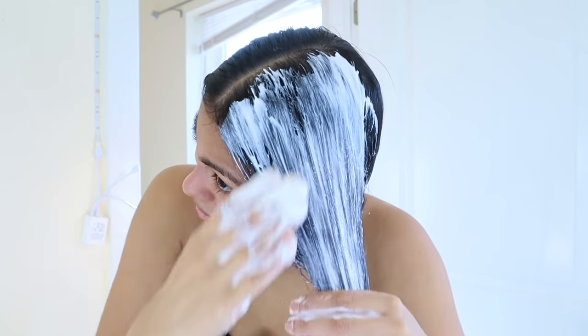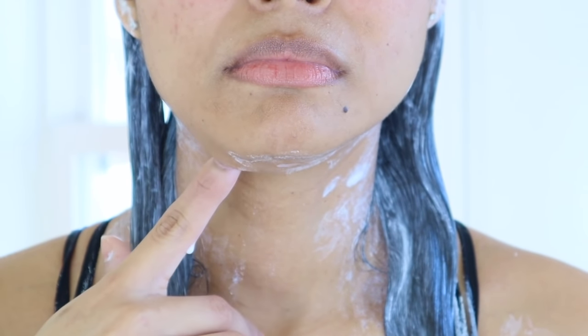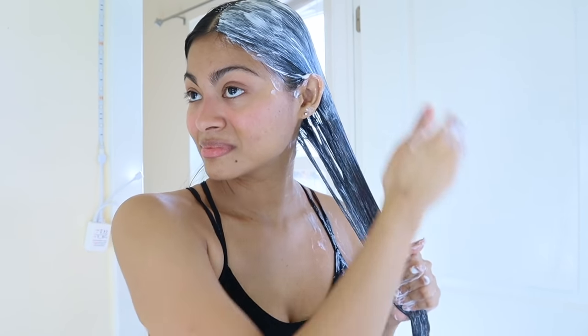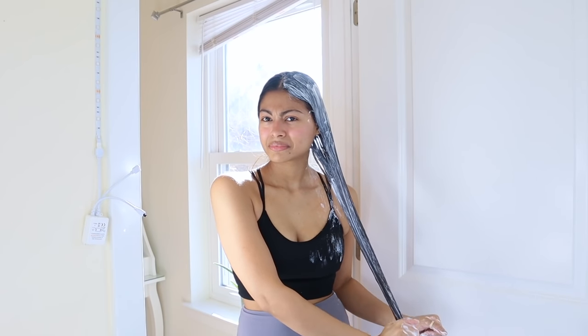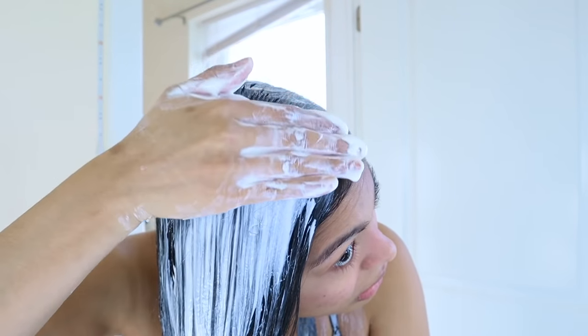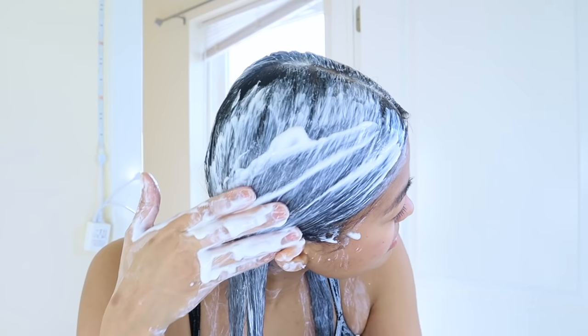Today is the last day. Based on the seven-day experience of applying yogurt every single day, all I have to say is that yogurt might seem to be a less strong protein treatment than rice water, but it also has moisturizing properties and makes the hair super soft. I never had to worry about protein overload during this entire time.